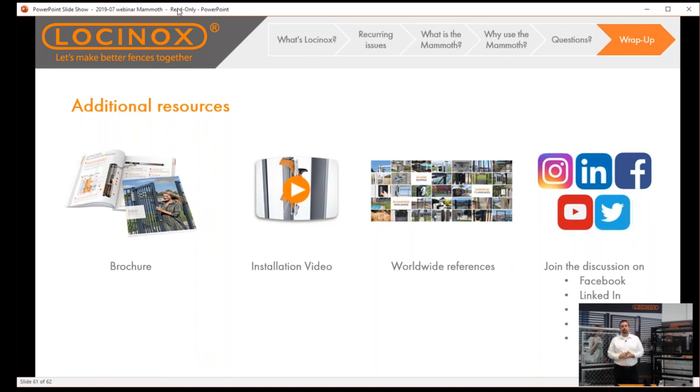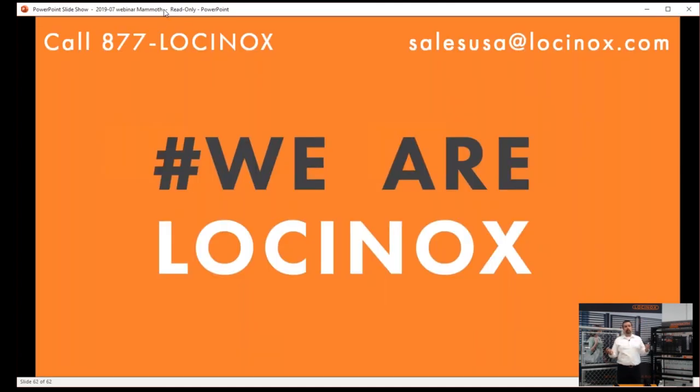More information is available on our website — brochures for download and install videos, which are so important. It's much easier to follow along with a two-minute video that walks you through installation start to finish. We also have real-life install references from customers just like yourselves. Follow us on social media as well. If you have any lingering questions, email us at salesusa@locinox.com or call 877-LOCINOX. My name is Kyle, your technical support. Thank you so much for joining us today — we hope to be talking to all of you soon.